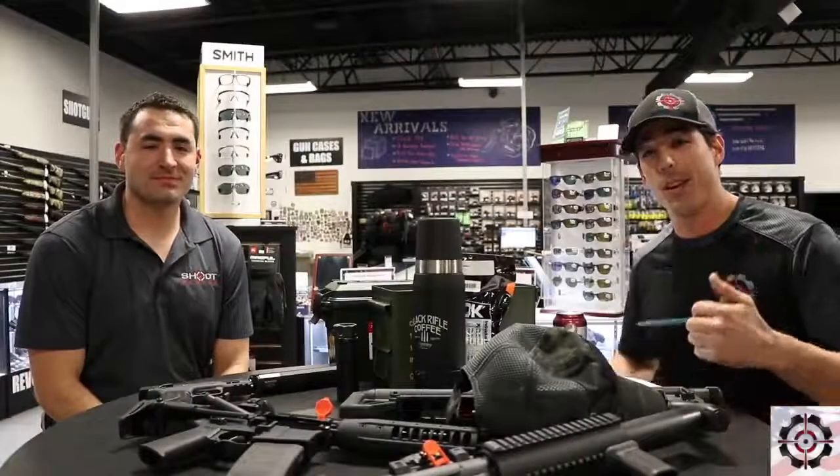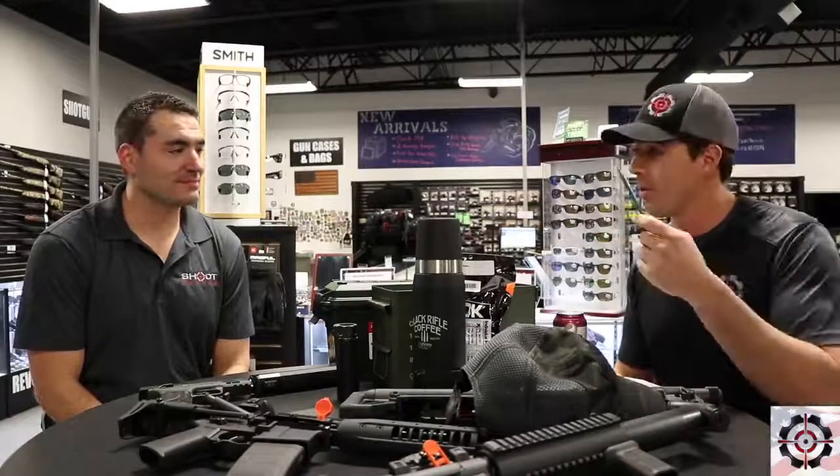What's going on guys? Aaron and Cameron down at Shoot Center, Cape Coral — owner operator and store manager.